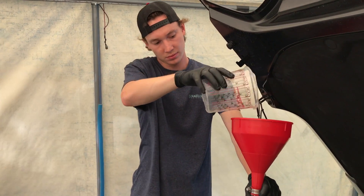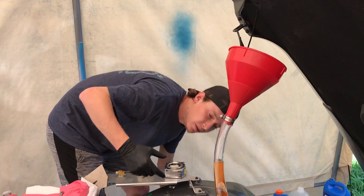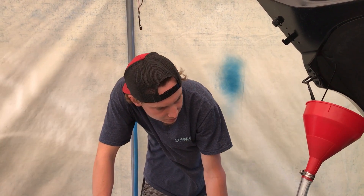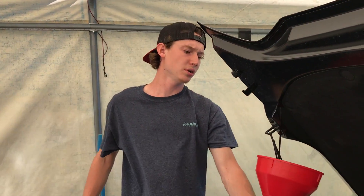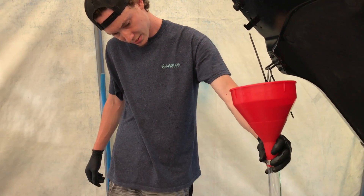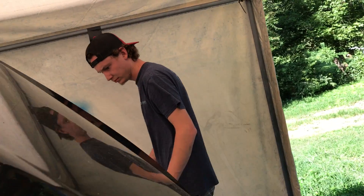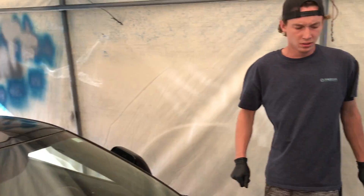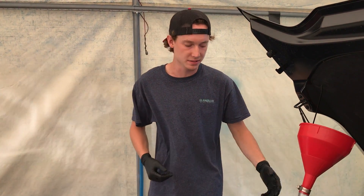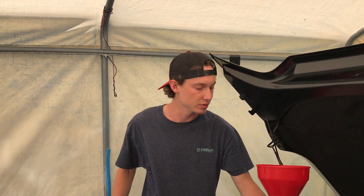We'll first ask how much they're going to charge us - if it's too much, we're going to do it ourselves. We're going to save the Corvette owner some money. The reservoir tank is getting filled up, just a little bit more to go. A little bit more purging and we're going to give this thing a crank - the battery is on charge right now. Once you crank it, everything starts flowing through all the lines, a lot more bubbles are going to come out, and it'll suck more fluid in.